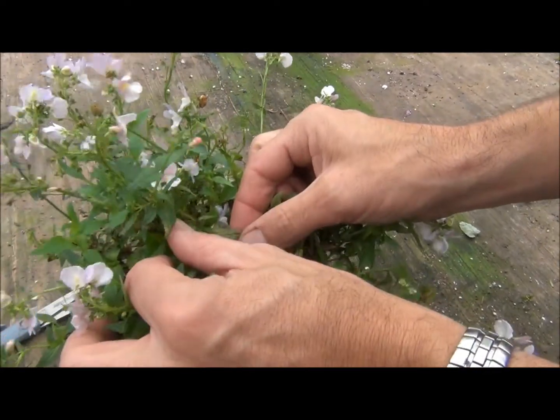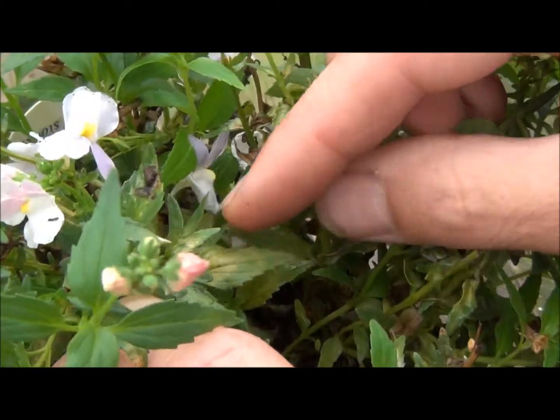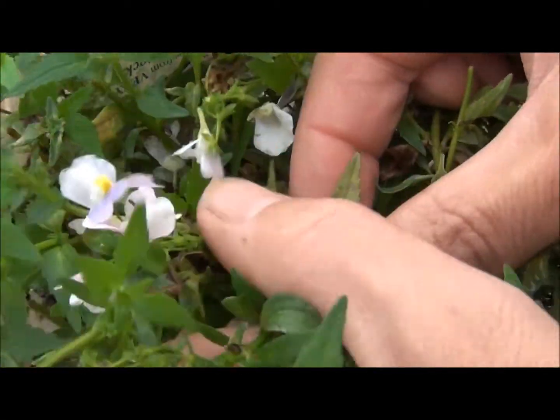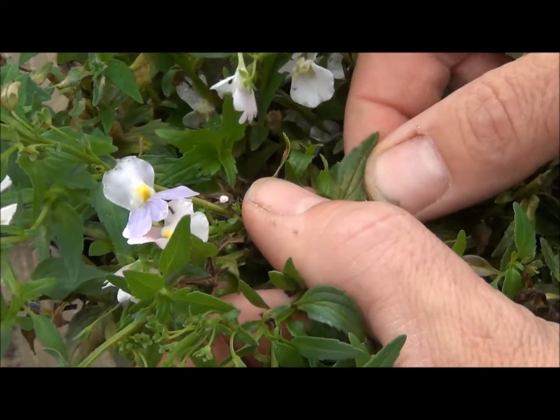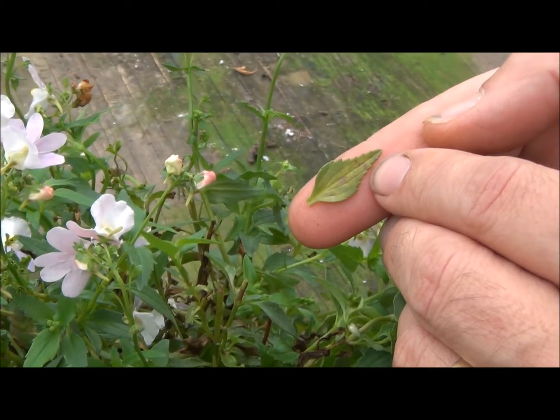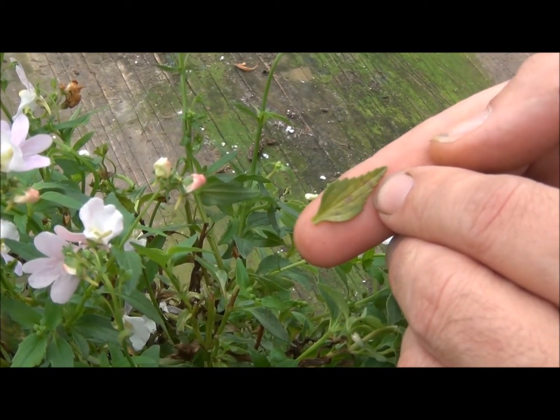It is really subtle here and can look like other problems, but generally there is some symmetry, there's some arcing and some brown areas. Here we have one leaf that has some symptoms that could be really confused with a lot of different problems. This, however, is due to impatiens necrotic spot virus.